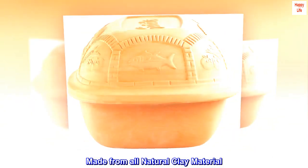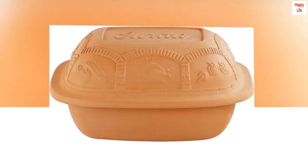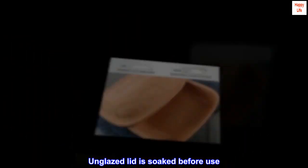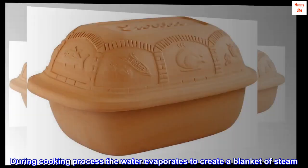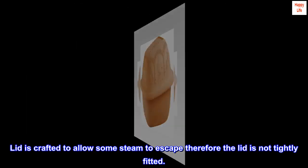Made from all natural clay material, Ureta clay roasters contain no lead, cadmium, or fillers. European and USA tested for safety. The unglazed lid is soaked before use; during the cooking process the water evaporates to create a blanket of steam. The lid is crafted to allow some steam to escape, so it is not tightly fitted.